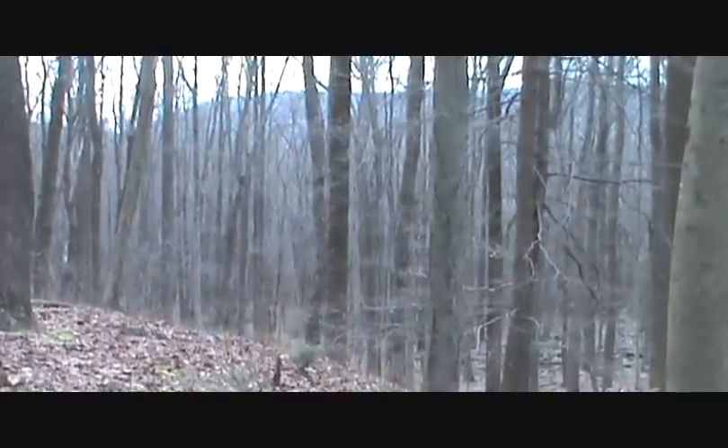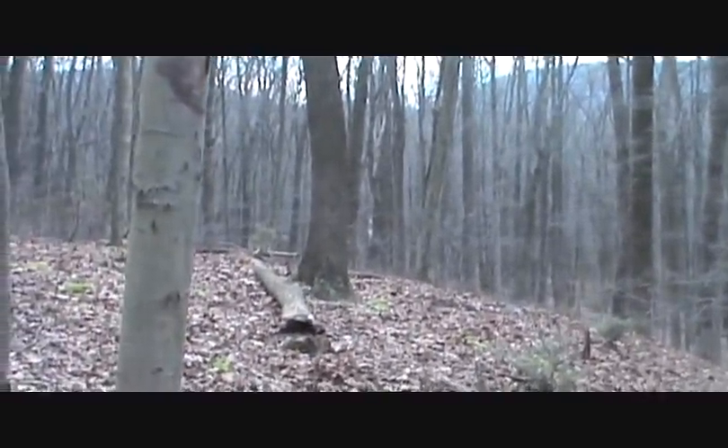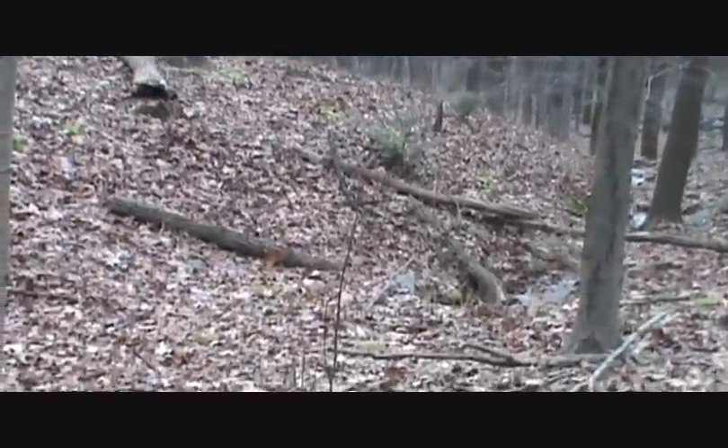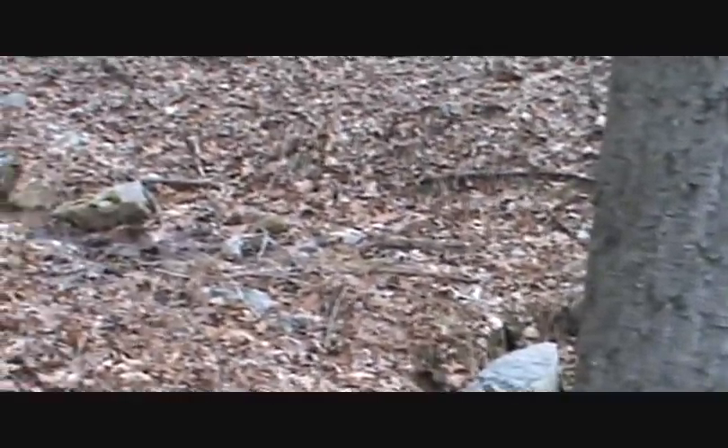I'm back out here on the Appalachian Trail and it's getting to be that time of day again. I have to start thinking about extra water because I think when I go up here on the trail there's not going to be a lot of water resources. I'm going to fill all I have here in this stream - right here it comes out of the mountain.